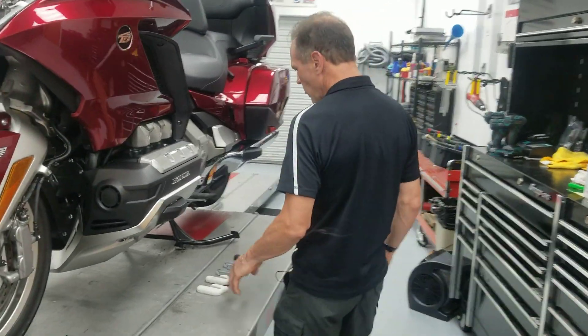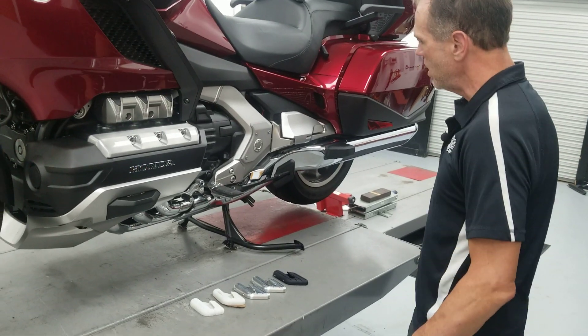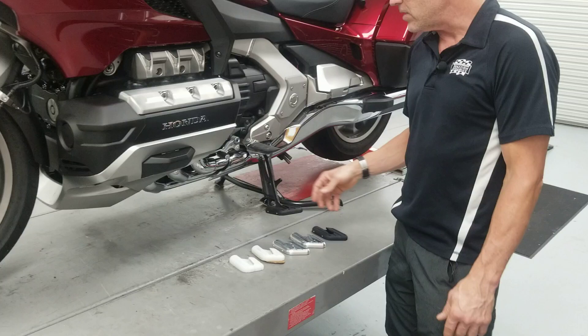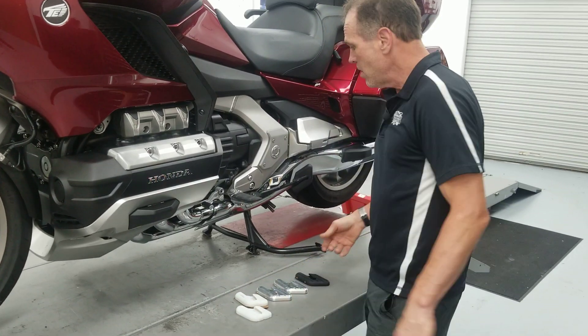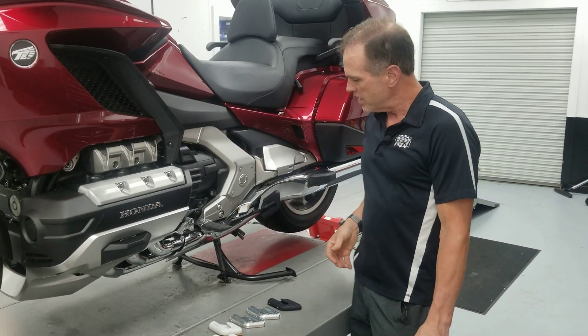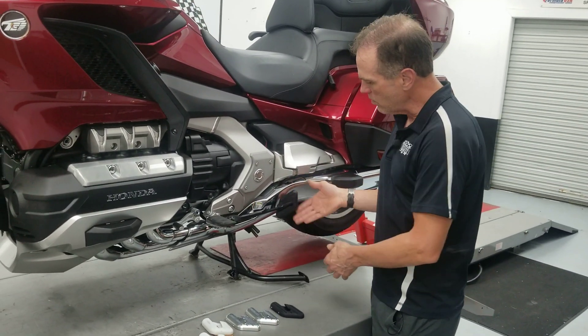So for this new bike, I wanted to do a kickstand pad that really accented the bike and had a really nice aesthetic. And that actually just started with a piece of cardboard — I took a piece of cardboard and made a general shape that I wanted.